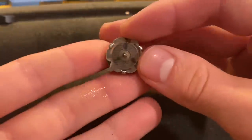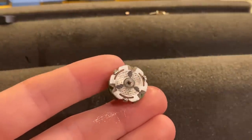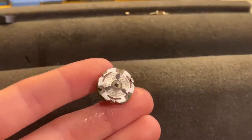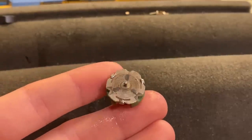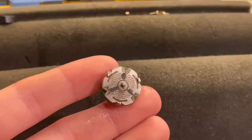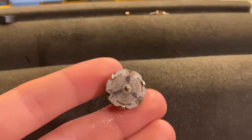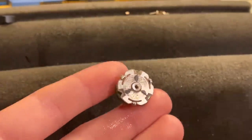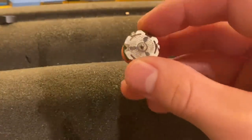That brings me to lubricating the commutator. This is something quite controversial in the model railroading community — some argue that there's quite a bit of friction here and a bit of lubricant can assist that, but others argue that it leads to motors burning out. So it's up to you whether you want to do this or not. But if you do decide to put oil on here, only use conductive lube and put the most modest amount you possibly can, because if you put too much, it's going to trash this. In this case, I'm not going to put any on it because I really don't think it needs it, but I leave that decision up to everybody watching.